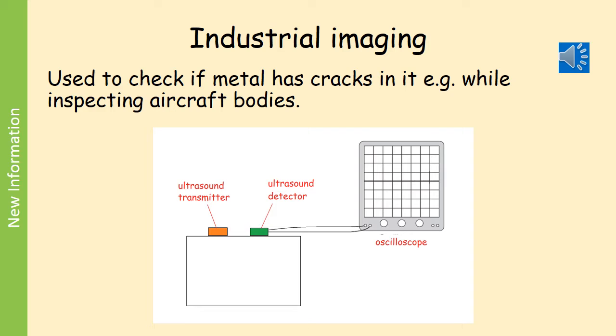In industrial imaging, this is quite often used to find out whether a metal has got a crack in it. So while an aircraft is on the ground, it will be inspected using this technique to make sure there aren't any hidden cracks inside the metal parts. To do this we need to have an ultrasound transmitter that will generate ultrasound waves, and we need to have an ultrasound detector. The ultrasound detector is connected to an oscilloscope, and it is the oscilloscope that converts the information to something visible on a screen — so that part, the oscilloscope, is doing the imaging for us.